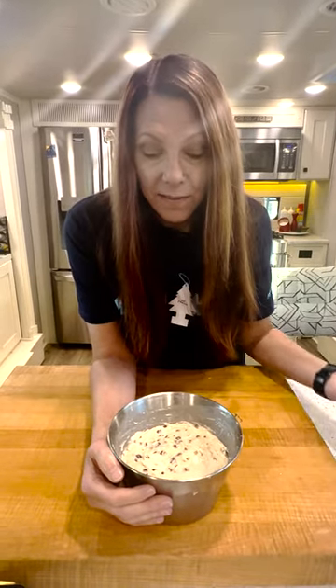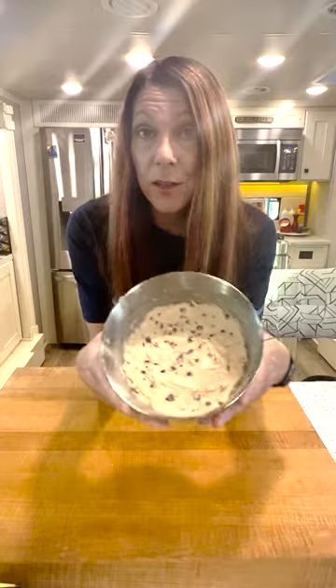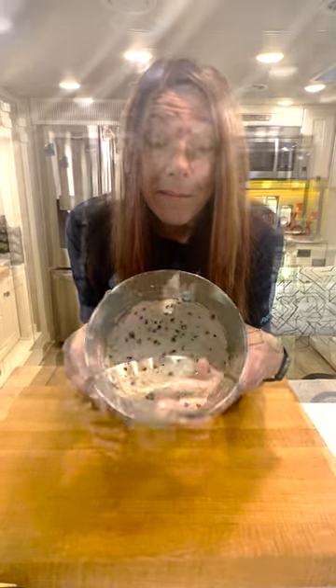This is what my Spotted Dick looks like before I steam it. And you can't have any pudding if you don't eat your meat, and if you don't eat your meat you can't have any pudding.